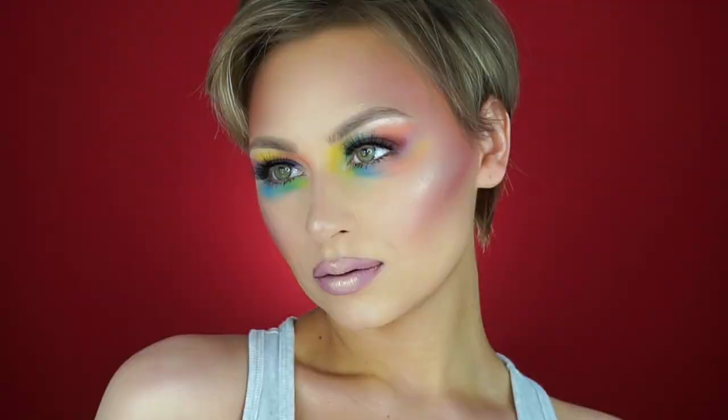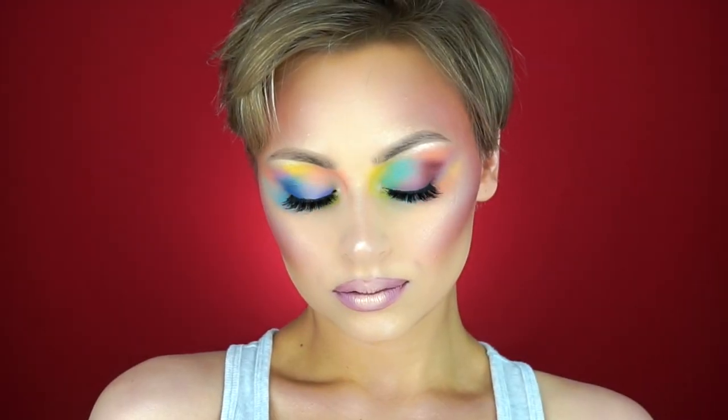Hey guys, welcome back to my channel. Today I'm going to show you this pastel inspired look that I did — it just kind of came out of nowhere, and I hope you like it. Let's get into the video.